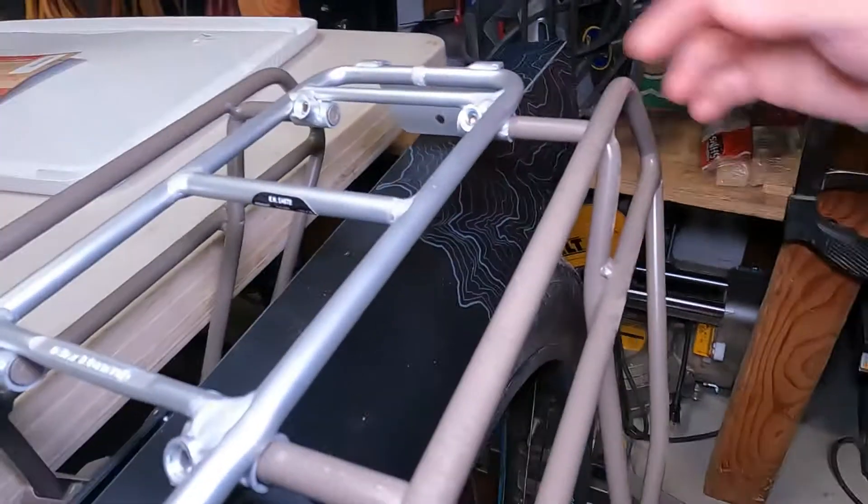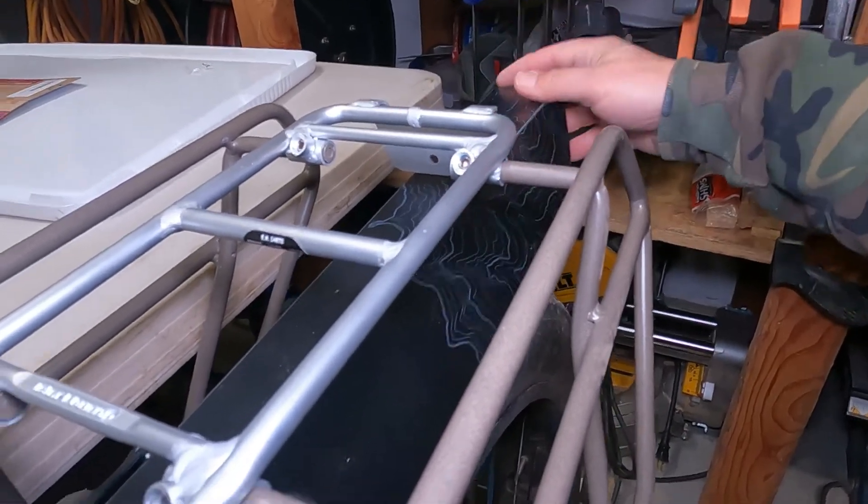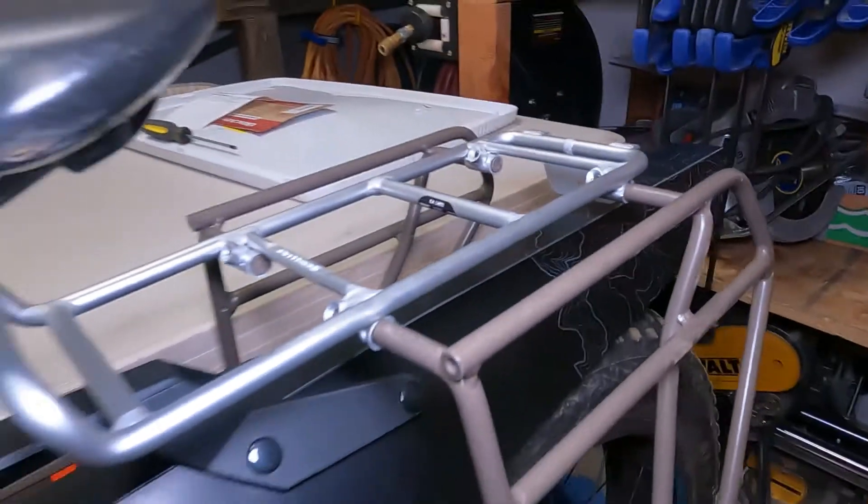The only thing I may do is run a zip tie through here and hold it, but right now I'm not really worried about it. As you can see, the add-to-cart feature kind of worked out for me. I'm pretty happy with these fenders that snap on and off. Portland DesignWorks out of Portland, Oregon — sorry those of you that live in Portland, Maine — but this is a cool product out of the Northwest, and I guess the only thing left to do is to go try it.